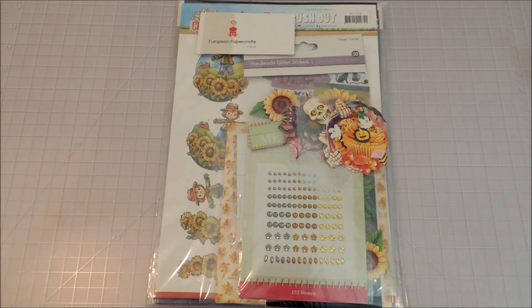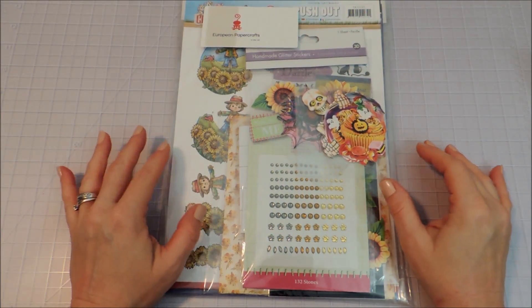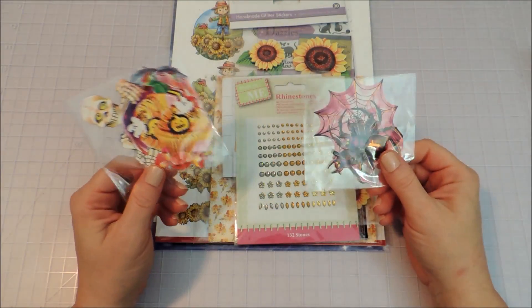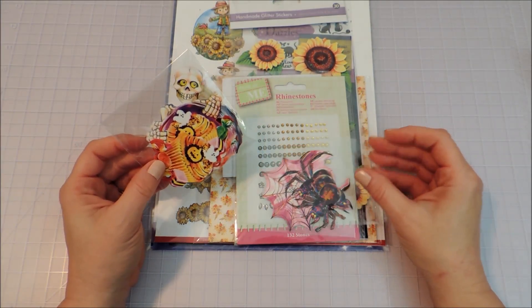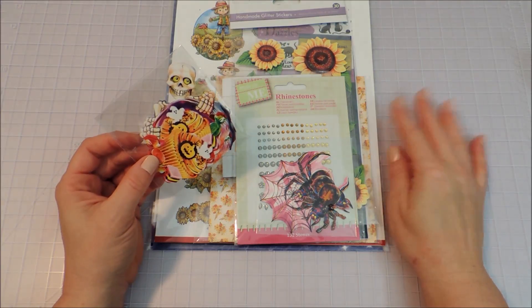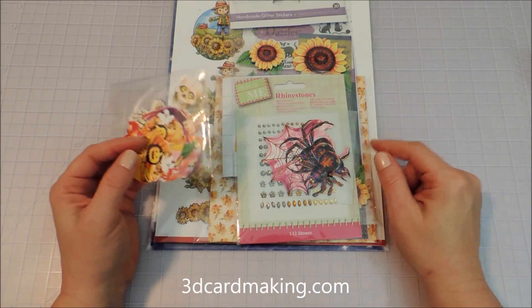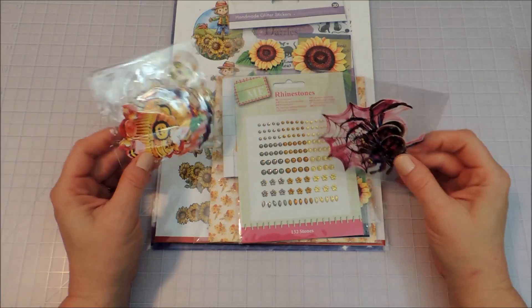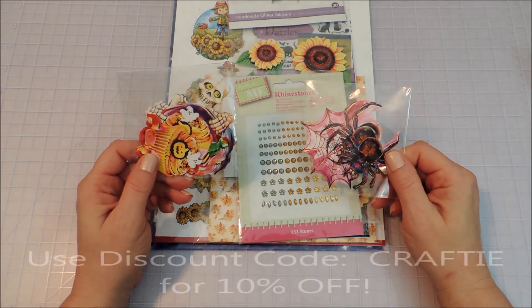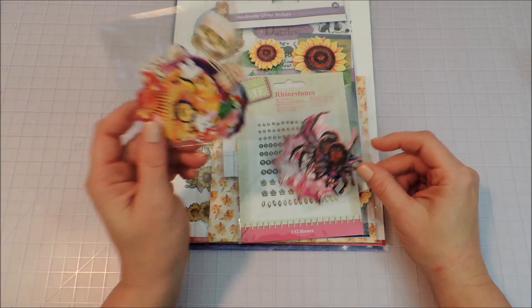Hello everybody, it's Michelle and I've got a European Paper Crafts unboxing to do for you guys today. I received my fall packet and wanted to share the wonderful things that are in here. Their website is 3dcardmaking.com, so if you want any of this or other wonderful card making supplies, check them out and use the discount code 'crafty' at checkout for 10% off your total purchase.